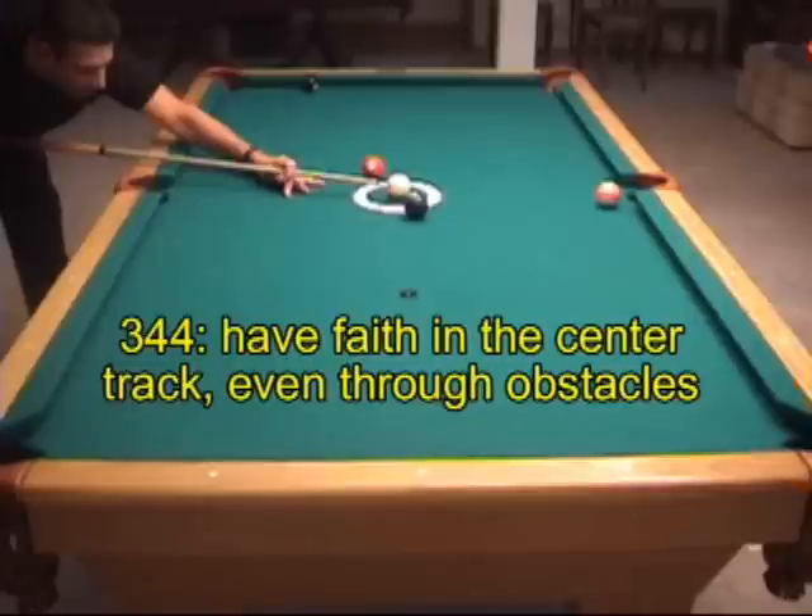Once you have confidence in your center of table routes, you can trust it, even if you only have a small window to navigate through.